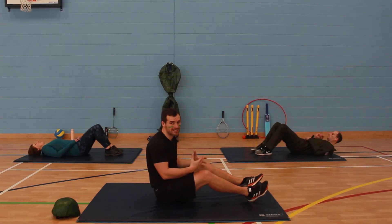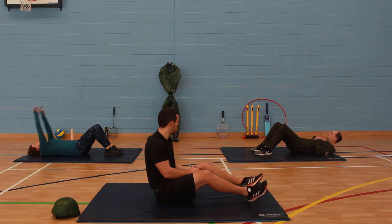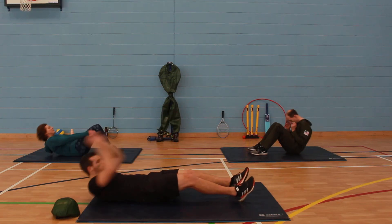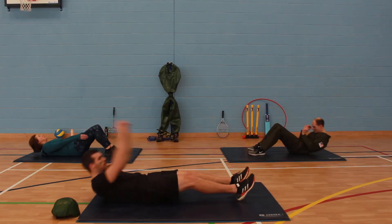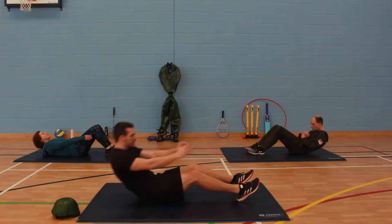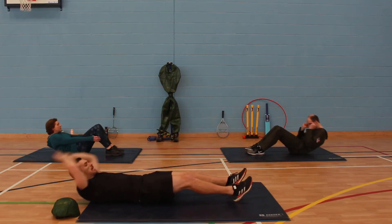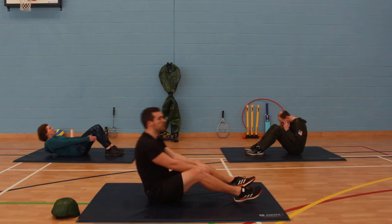Okay, so next exercise we're going to go through your sit-ups again — any variation that suits you best. Let's go. Try and keep moving for the full 40 seconds. Don't hold your breath, keep breathing.